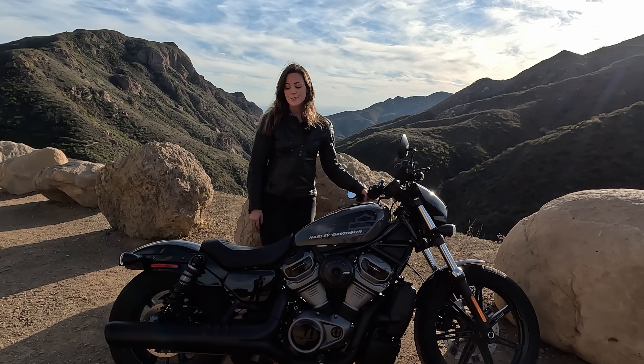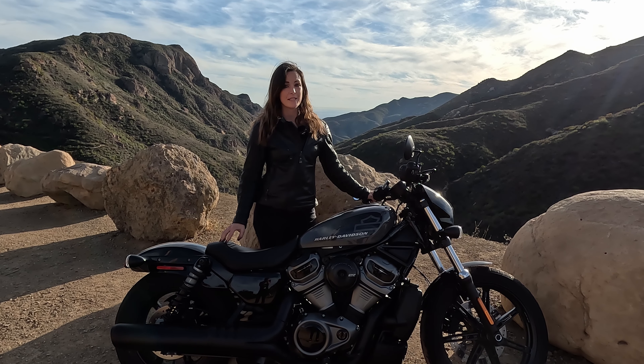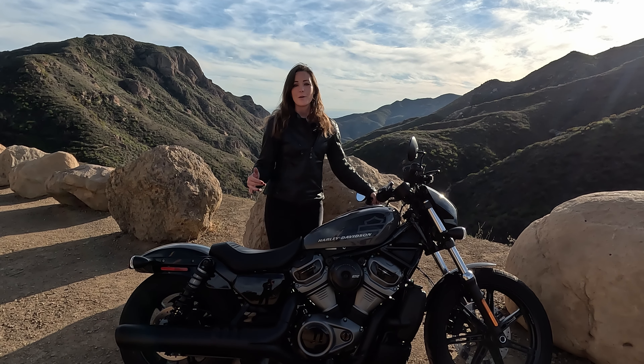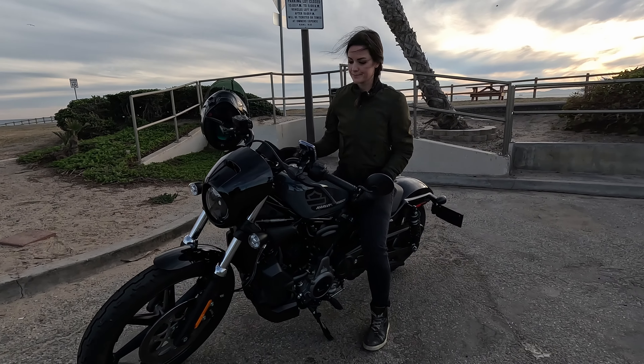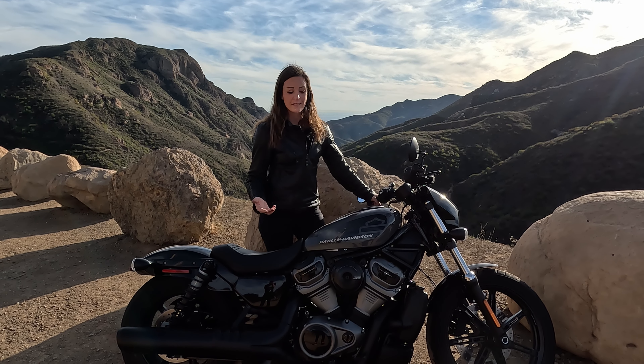It's almost time to bring back this Harley-Davidson Nightster. It has been an amazing week with it. I have to say I had so much fun riding it. When I first got on it, I felt super comfortable on it. There was really, it was super uncomplicated. The handling is really easy.